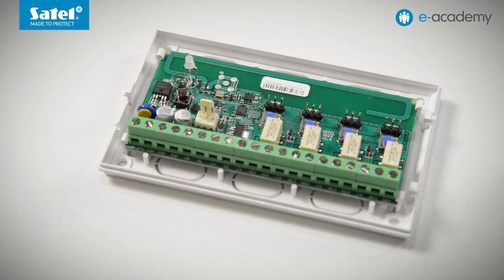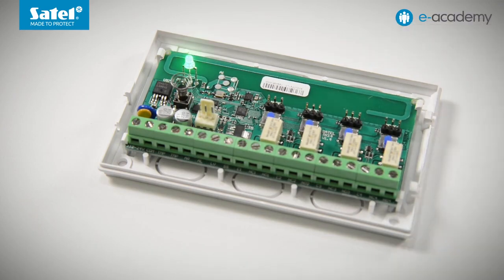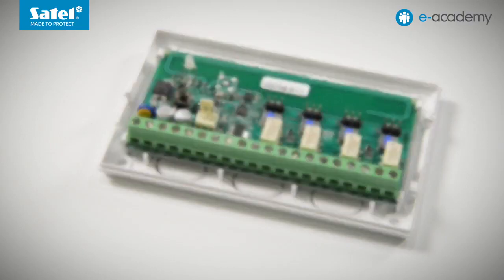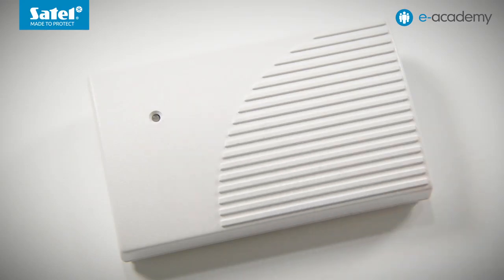There is also a two-colored LED on the controller PCB. When its light is solid green, it means power is connected to the controller. After receiving a transmission from a key fob with good battery, the LED light turns red for a moment. When the LED is blinking red, a transmission was received from the key fob whose battery voltage has dropped too low. When the controller enclosure is closed, the two-color LED is visible outside.